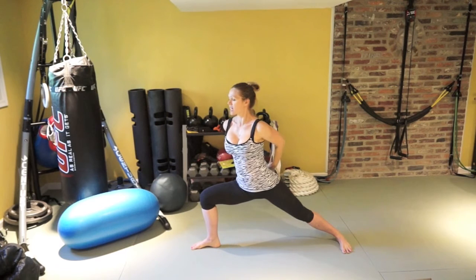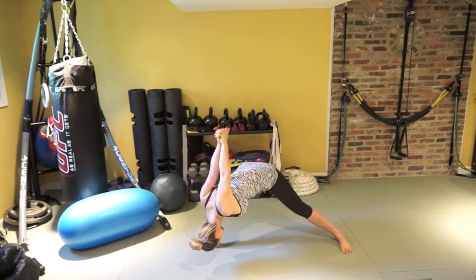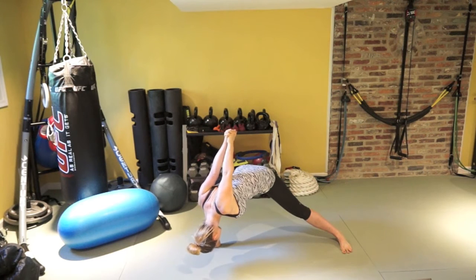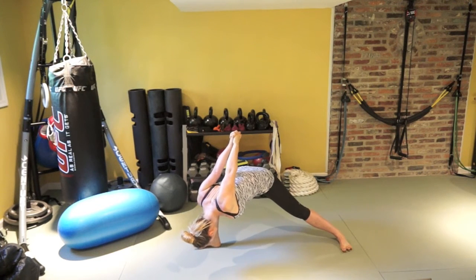One more. Stay here. From here, clasp your hands behind you. Hinge at the hip forward. Actively press the palms of your hands into each other so there's no space in between. Drive your shoulder blades back. Spread through the collarbones. Raise your toes for even better engagement of the legs. Stay here. Breathe.